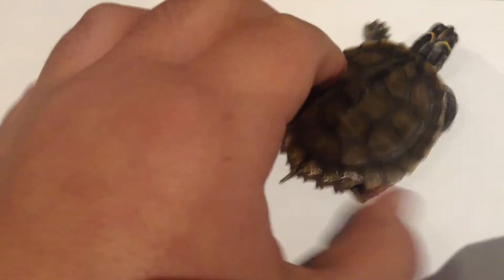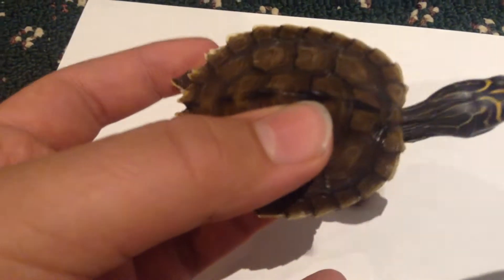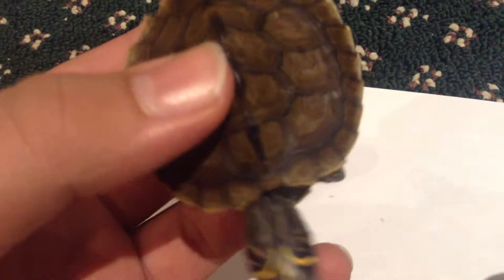First of all, to prevent shell rot you always want to have a proper basking light and a basking spot, which is right there. They need a place to get out and fully dry off their shell. You also need a heating bulb and a UV bulb, which we'll get into in another video.